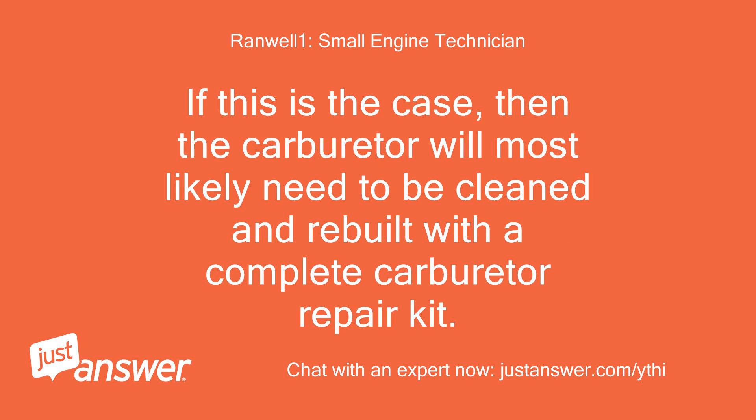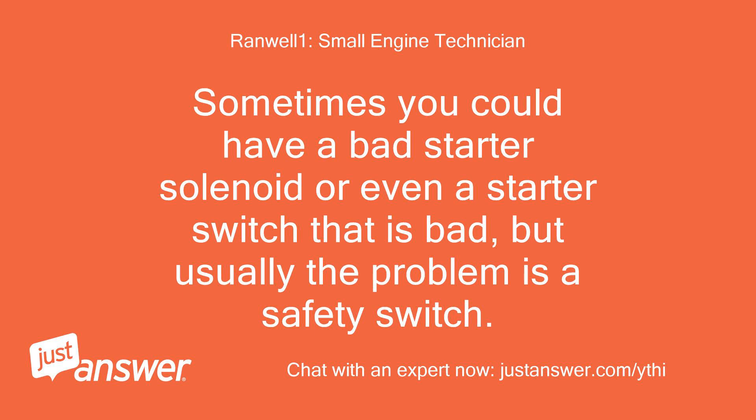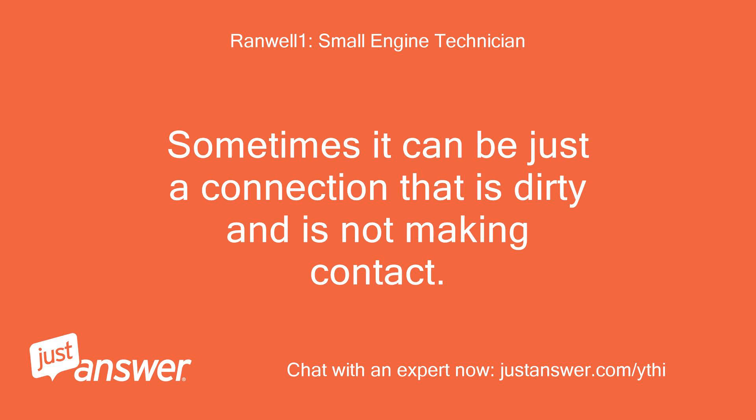If this is the case, then the carburetor will most likely need to be cleaned and rebuilt with a complete carburetor repair kit. If the problem is that the engine will just not turn over and acts like the battery is not charging or the starter is not working, then the problem is usually that a safety switch is not operating properly or is bad and needs replaced. Sometimes you could have a bad starter solenoid or even a starter switch that is bad, but usually the problem is a safety switch. Sometimes it can be just a connection that is dirty and is not making contact.